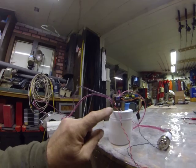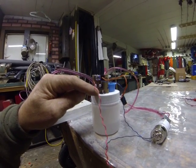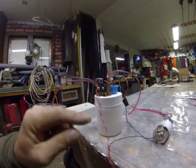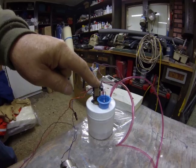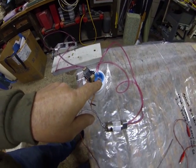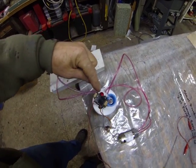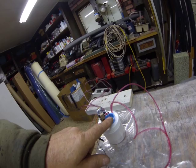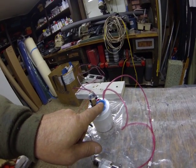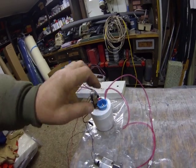There's the micro switch and there's the pressure indicator that trips it. I'm using a micro servo to drive the valve — that's a filler valve.